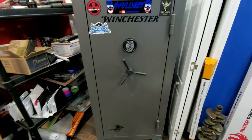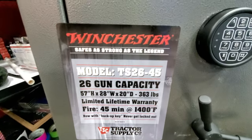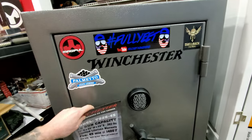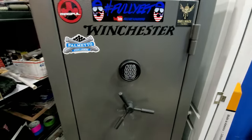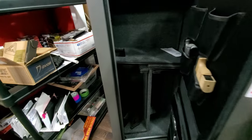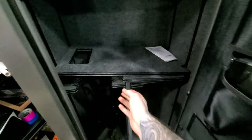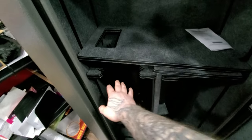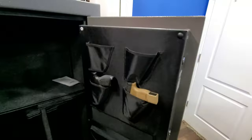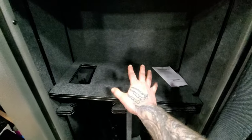This one is a Winchester 26-gun capacity safe. So what I'm going to do is redesign the inside of it. Right now on the inside, as you can see, there's no lights, there's just basic shelving. It does come with shelving pieces that you can customize and move around to organize rifles and stuff. Today the customization is going to be on this interior, and I'll show you everything I've done, the products I got, and go through the install itself.